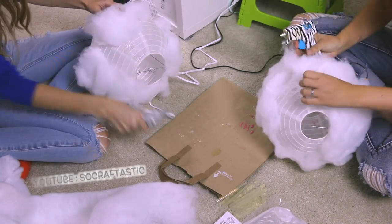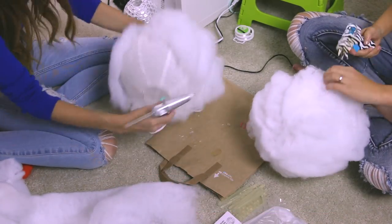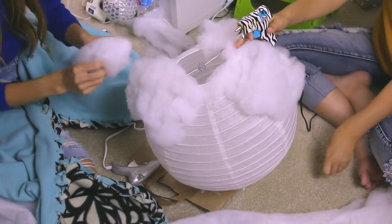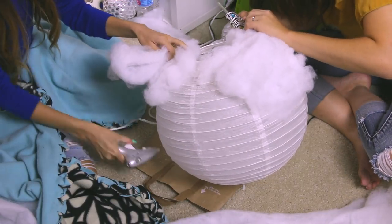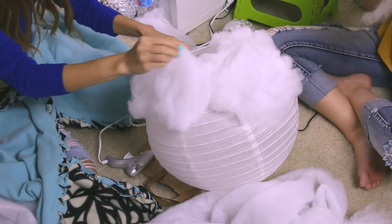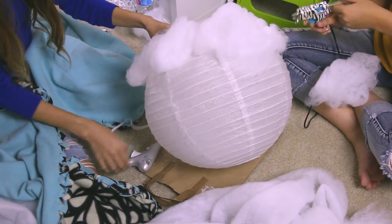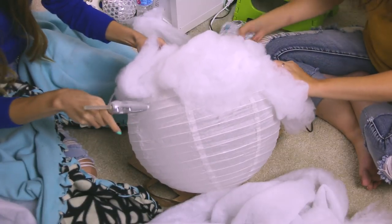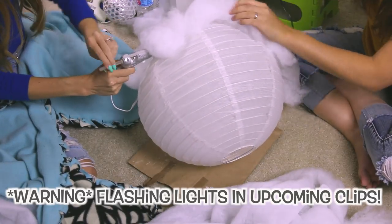Stephanie and I found that the easiest place to work on this project was simply on the floor. You might want to put down a sheet or something you don't mind getting glue on. We had a paper bag down and managed not to make a mess or ruin the carpet. Also — we didn't plan on both wearing ripped jeans but we're kind of jeans twins here. As you can see, we're covering the last giant lantern and it's definitely great to have two people working on this together.